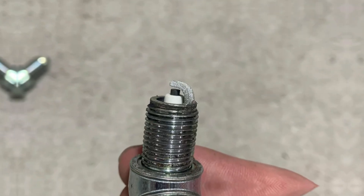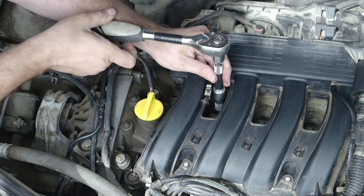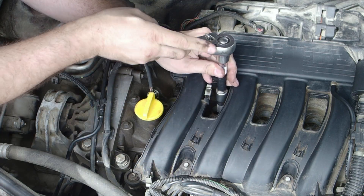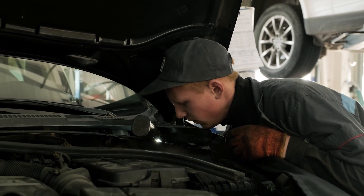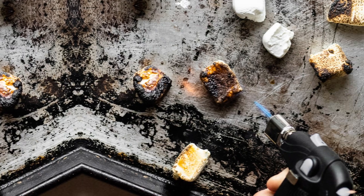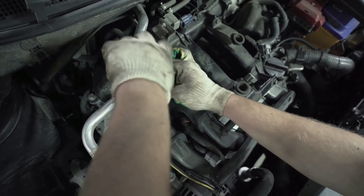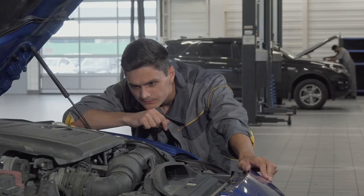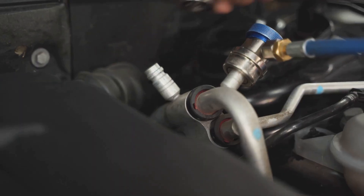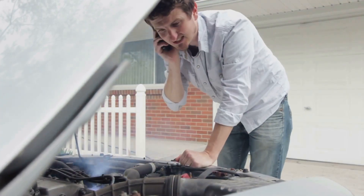When your spark plug tip turns white, it's not just putting on a clean suit — it's crying out for help. That white color means your engine's running hotter than a summer barbecue and leaner than a wallet after payday. Too much air, not enough fuel. That heat burns the tip, and when oxygen mixes with leftover junk in the fuel, it leaves behind a white crust. Don't think you're in the clear by just swapping in new plugs — that's like putting a fresh bandage on a rusty pipe. You've got to hunt down what's making the engine run lean.